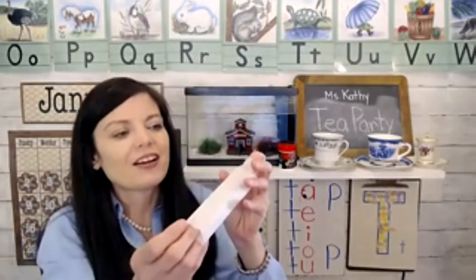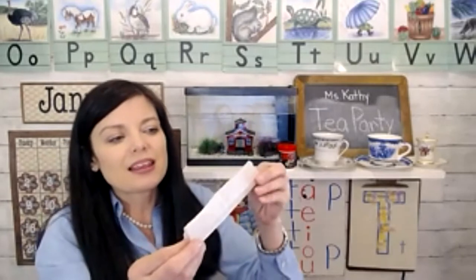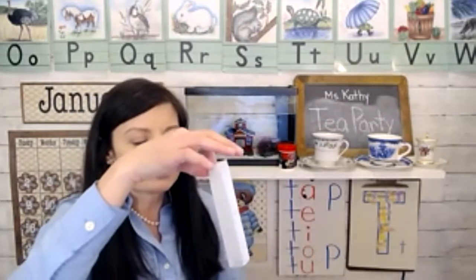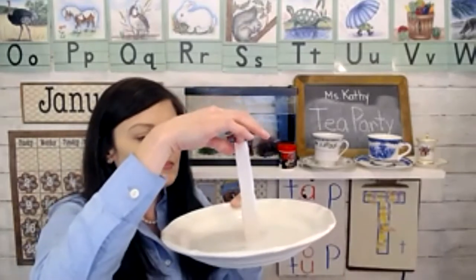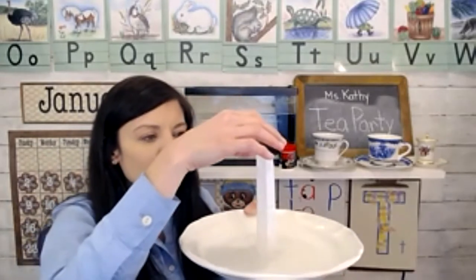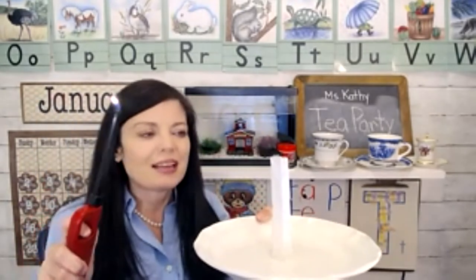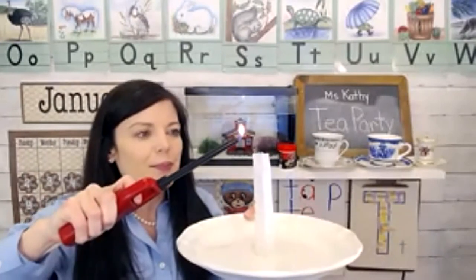You can kind of see right down through there. And so now I'm going to make this float — it's the floating tea bag science experiment. Now this is definitely just for grownups to do. You don't want to mess with a lighter, but I'm going to light this and let's watch and see what happens.